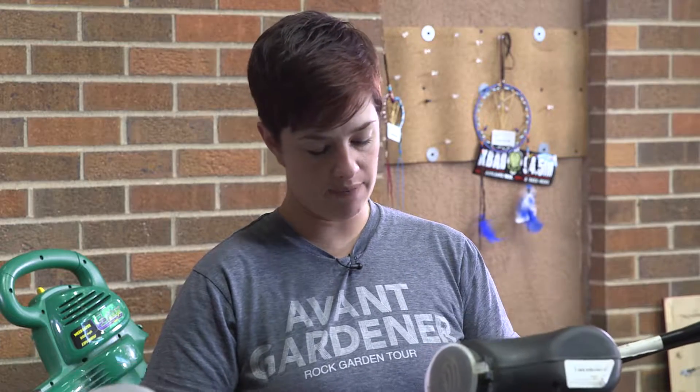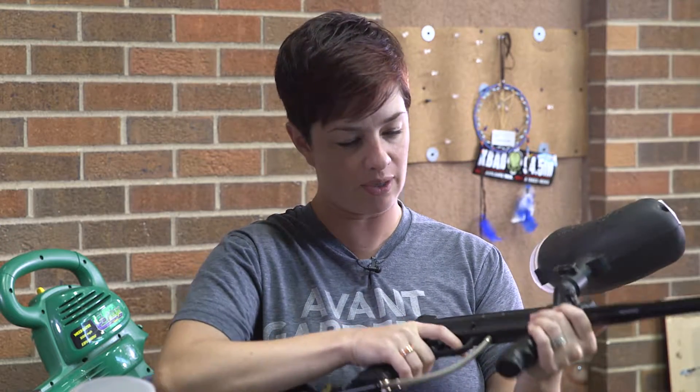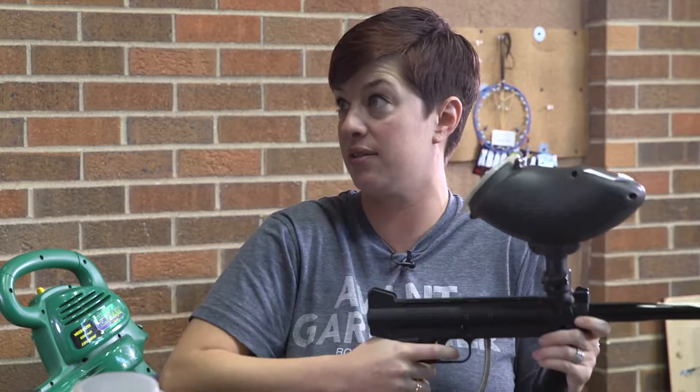I gotta be honest with you there, Brian — I have never been paintballing before. I know nothing of these things, which kind of seems to be the theme lately as I don't know a lot of things, so you have to educate me on what this whole thing does, what this marker does.